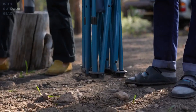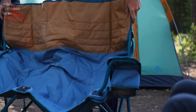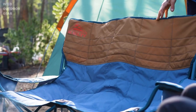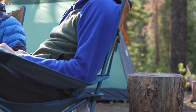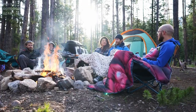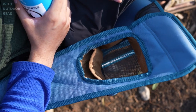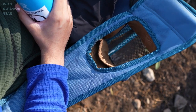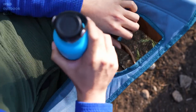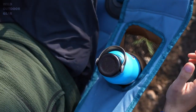A sturdy, powder-coated steel frame stands up to any campsite shenanigans, while durable fabrics and quilted backrests mean comfort that lasts as long as you do, and then some. Adjustable armrests mean you'll always find just the right angle for camp chilling. Each adjustable armrest has an oversized insulated beverage holder, ready to receive everything from your favorite cold one to extra large water bottles and beyond.